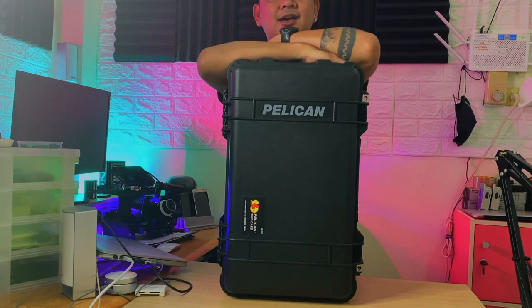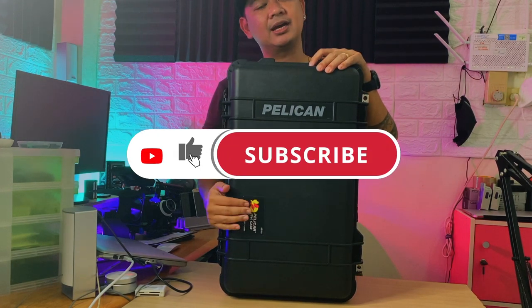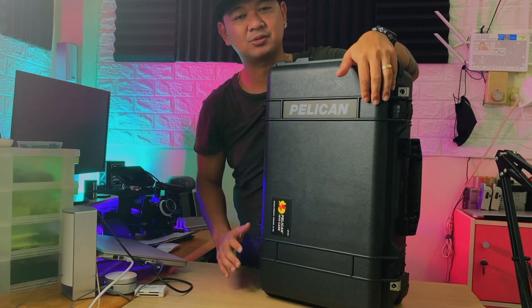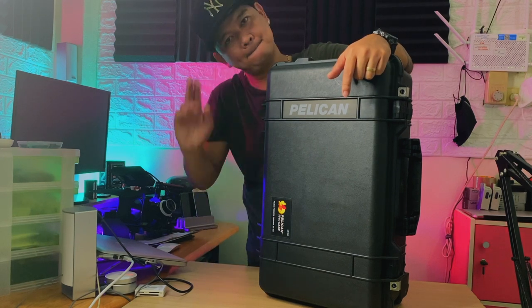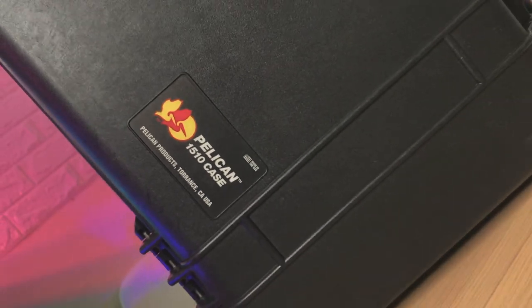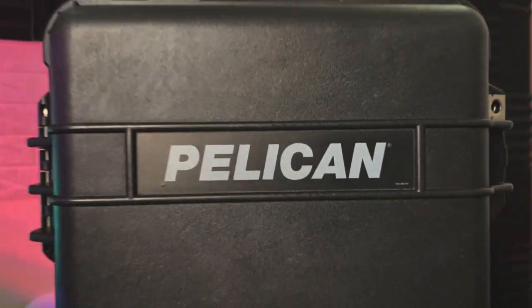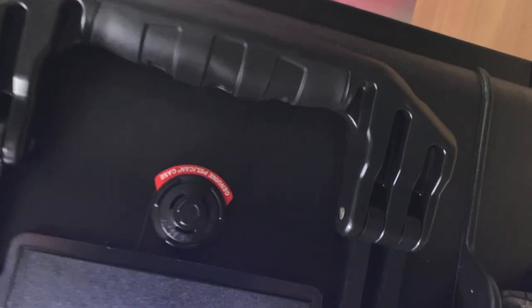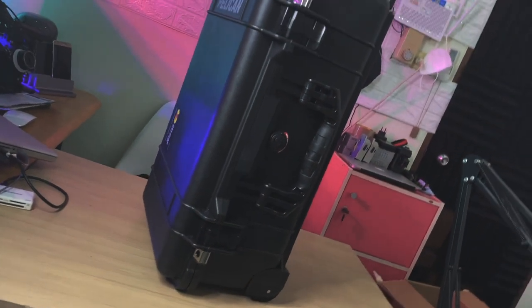I'm going to say goodbye for today. If you're liking this video, please give it a thumbs up, like and share, and subscribe to the channel. If you have any thoughts, questions, or suggestions on how to modify the inside of this one, feel free to put it in the comment section guys. Thank you so much, I'll see you in the next one. Bye! Happy shopping!